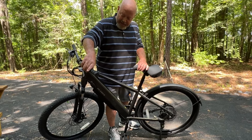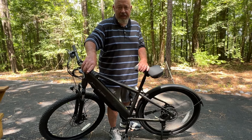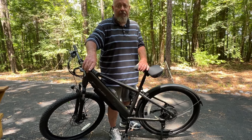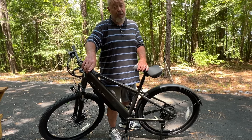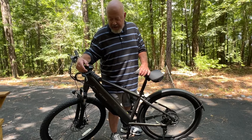Clicking to pedal assist five — with no resistance, no weight, nothing — I'm showing 28. I personally don't think it's going to be 28 under real riding conditions; I haven't had it get there yet.